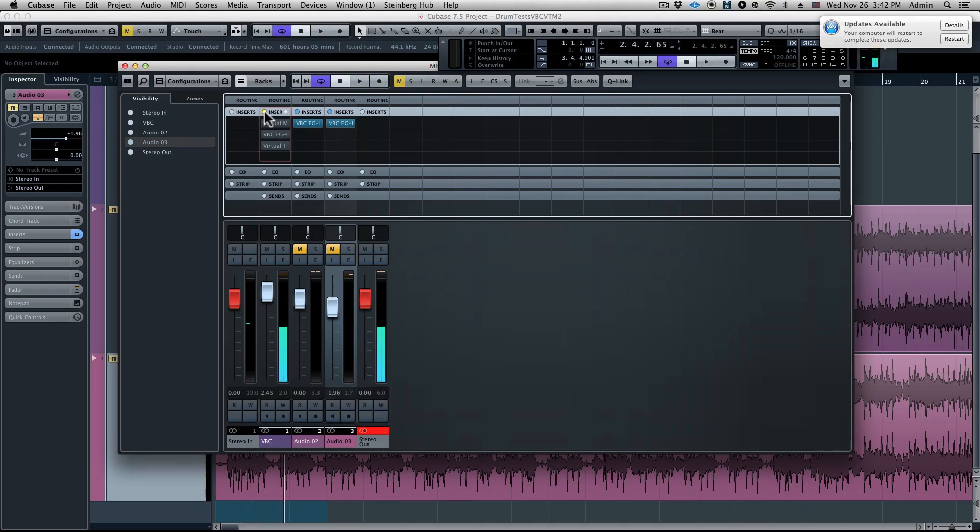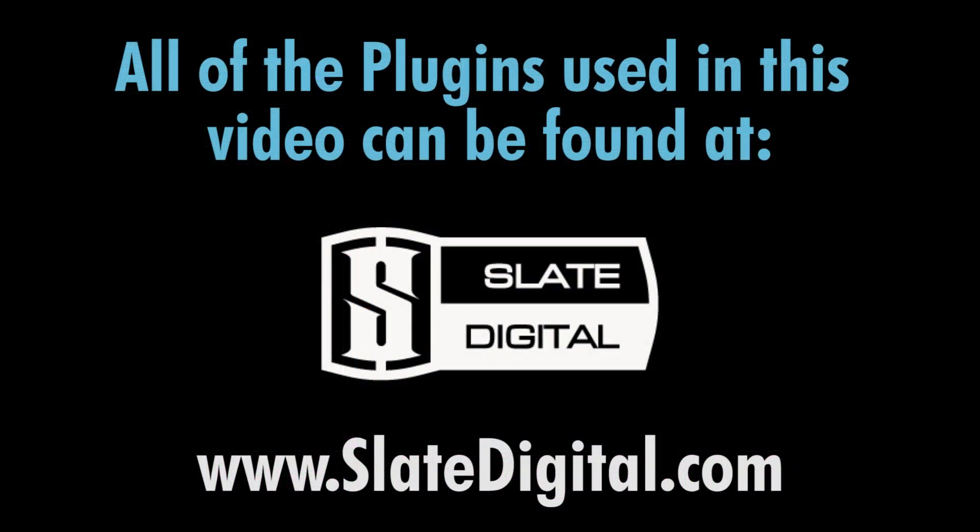That is quite a dramatic change just from these three Slate Digital processors. So that is the Slate Digital mix bus tutorial — stay tuned for many more tutorials, and of course, happy mixing.